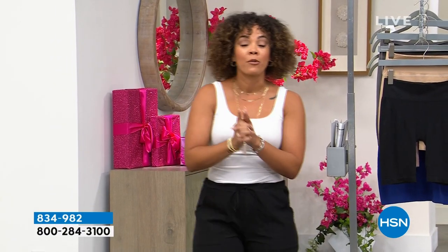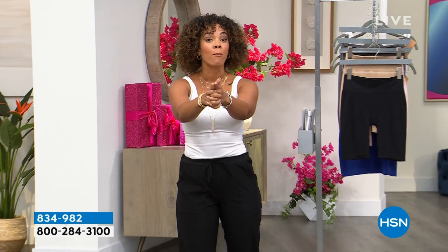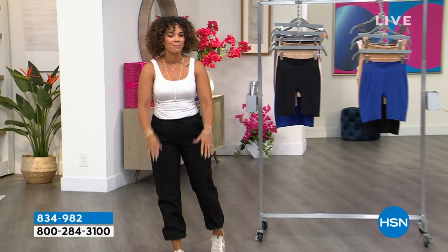We're going to take a really quick break. Come on back — we're going to get you a brand new pair of bras at a fabulous birthday price.